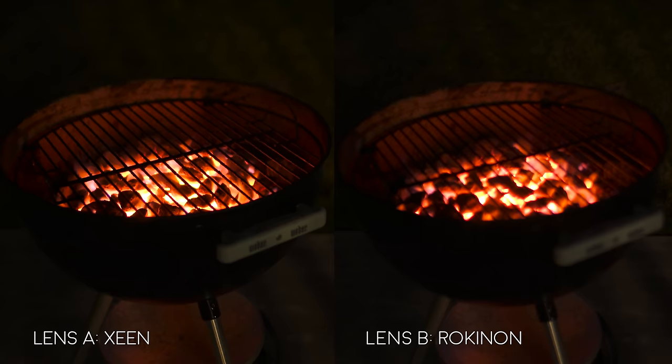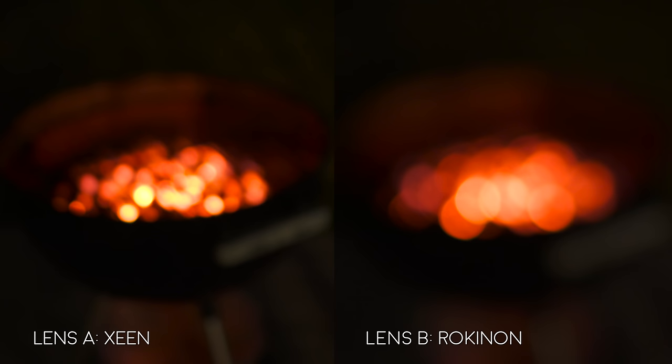Finally, the focus pull — this is just to show you the difference between the two and the type of bokeh you can get, which pretty much looks the same to me.